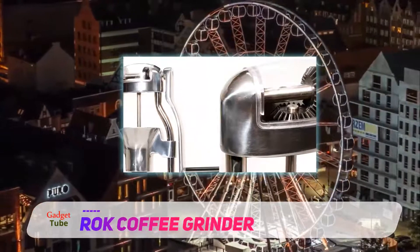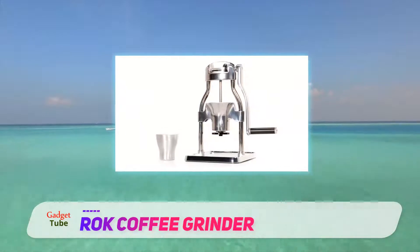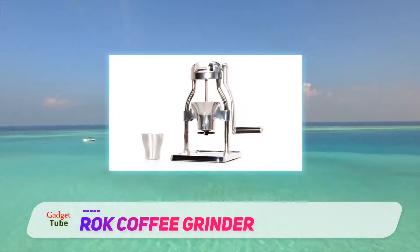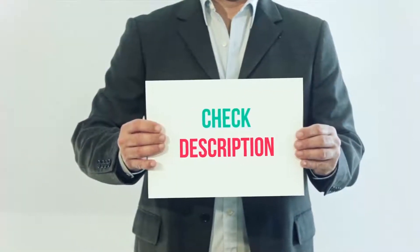This grinder contains a set of 48-millimeter stainless steel conical burrs and uses a vertical, as opposed to horizontal, grinding method, which sets it apart from other grinders on the market.